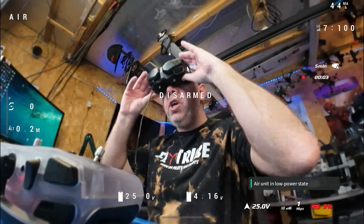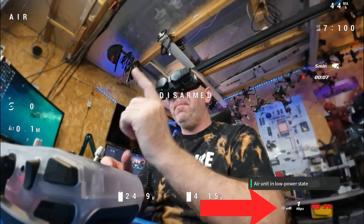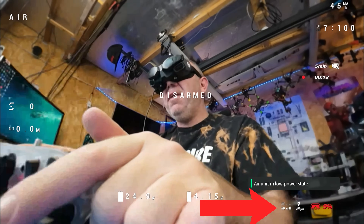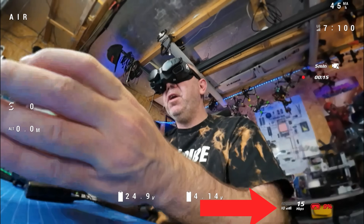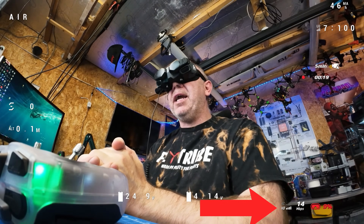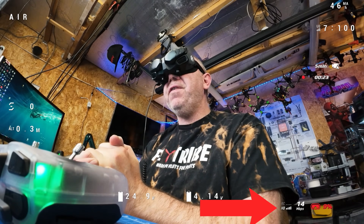To demonstrate this: here we are in low power mode and you can see just one megabit a second because we are disarmed. However, if I now arm the aircraft, you will see that rather than jumping up to 50 megabits a second like it should, it is only going to 14 to 15 megabits a second. This is because the HAM file is causing a quirk in the goggles that prevents it reaching the maximum bit rate.